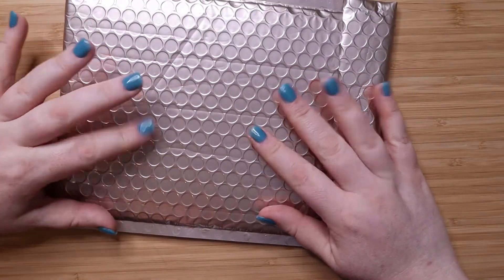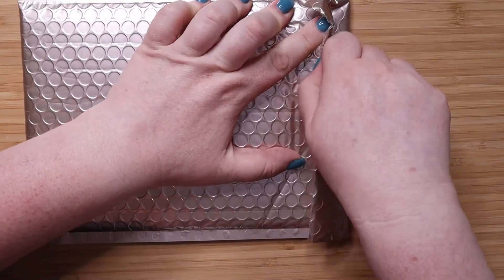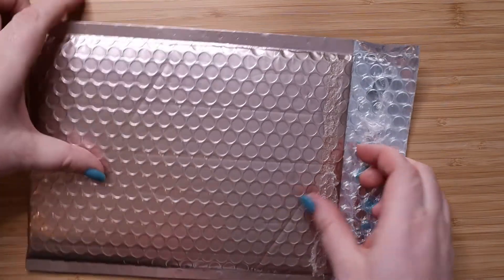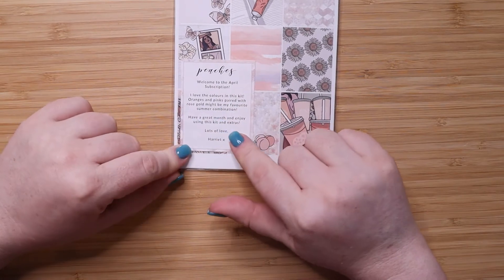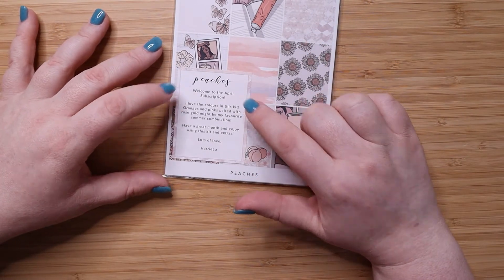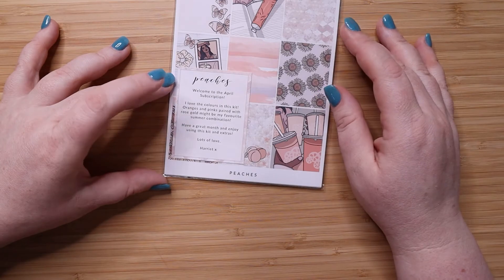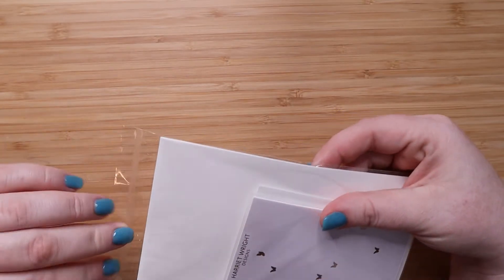Now on to — I believe this is April. So let's open it up and see. All of her stuff does come in these really nice padded envelopes, and that is how the kit comes. There's always a sticker on the outside that says something really nice. So this kit is called Peaches, and it says: 'Welcome to the April subscription. I love the color in this kit. Oranges and pinks paired with rose gold might be my favorite summer combination. Have a great month and enjoy using this kit and extras. Lots of love, Harriet.' So let's open this up and see what Peaches has in store for us.